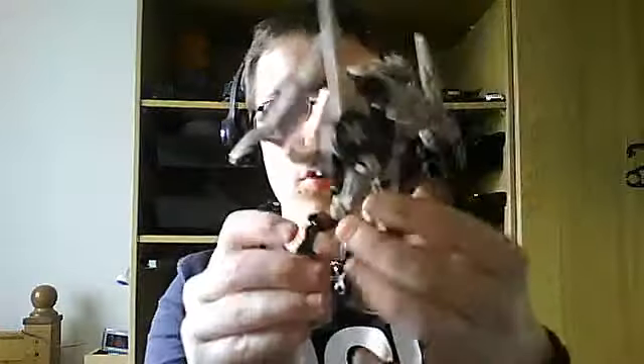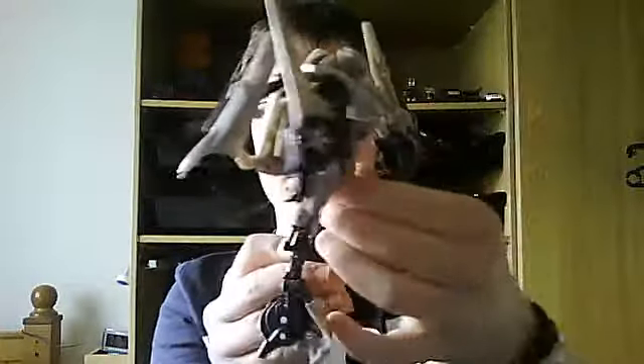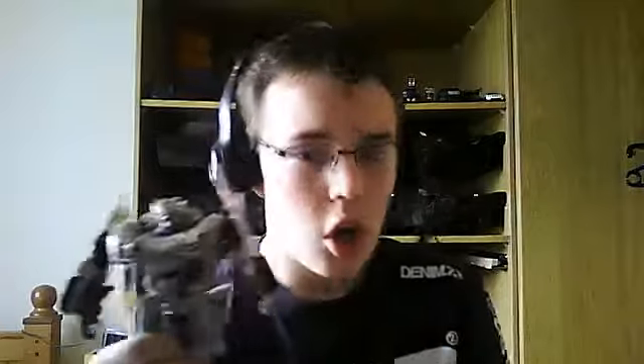In the legs you can fold this little section back to give it a chicken-leg effect — I prefer not to and just keep the legs straight. And there is Dark of the Moon Sideswipe in robot mode. This guy is just absolutely awesome.